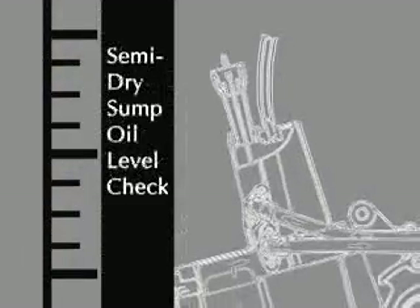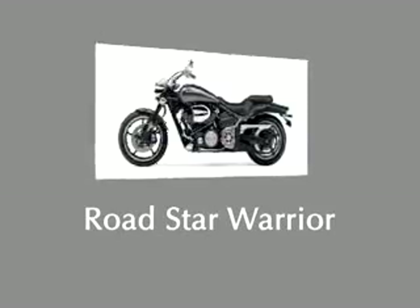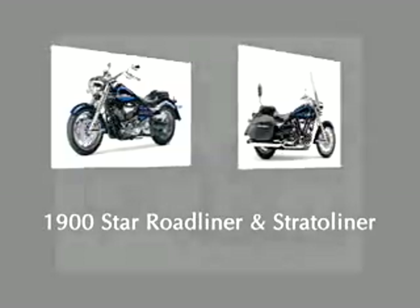One thing that will help keep your Star motorcycle in good running condition is to make sure the engine oil is at the correct level. The 1600 and 1700 Road Star, the Road Star Warrior, and the new 1900 Star Road Liner and Straddle Liner motorcycles use a semi-dry sump lubrication system.